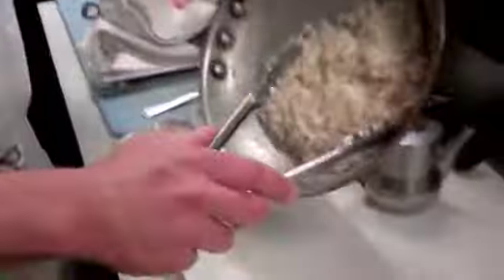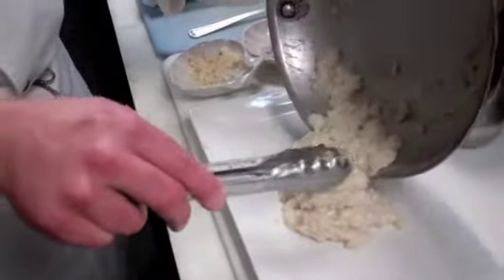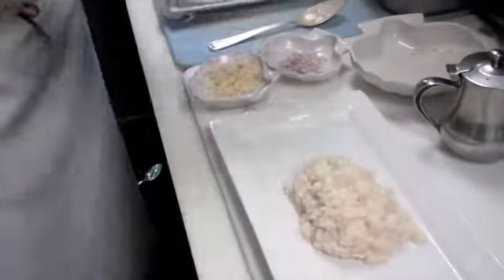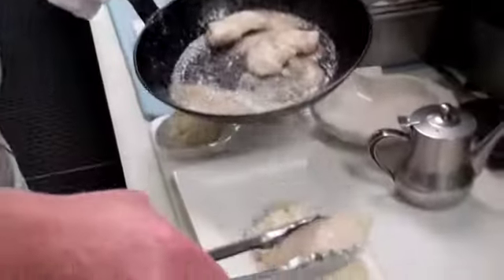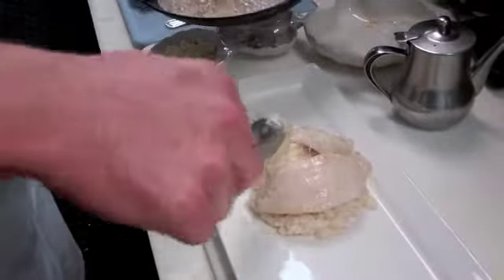We're going to get the risotto down onto the plate — nice, creamy, not too dry. Load it up nicely on top of the risotto.